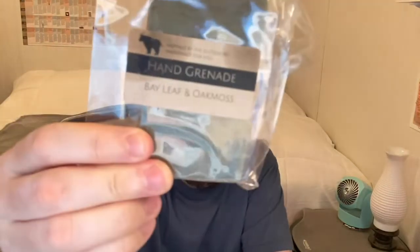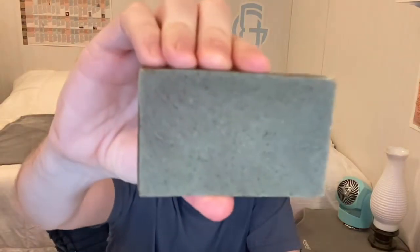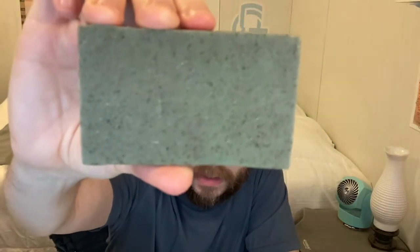Number six is Hand Grenade with bay leaf and oak moss. You can tell there are nice ingredients in there. This smells like seaweed to me, and like a very very subtle cologne. I'm not really quite sure how I feel about this one — it's decent, it's okay. I don't dislike it, but I don't know if I like it or not.